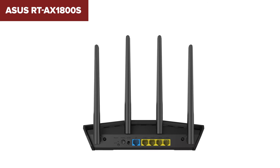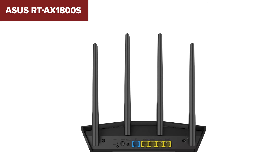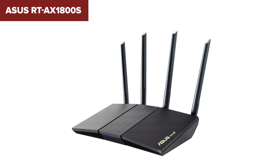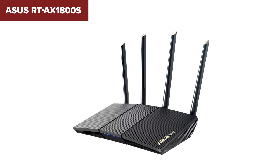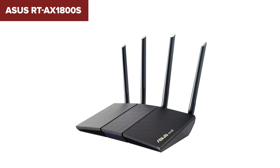Overall, this model is a great value option for users seeking reliable performance with the latest Wi-Fi 6 technology, especially in smaller homes or apartments. The setup process is straightforward, and its security features, like AI protection, add an extra layer of protection for your network. You can find a link to purchase this router in the video description.